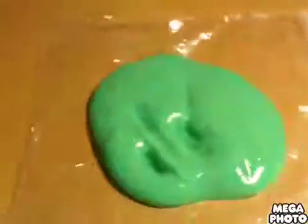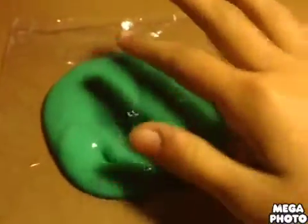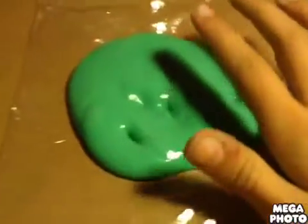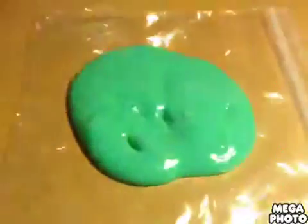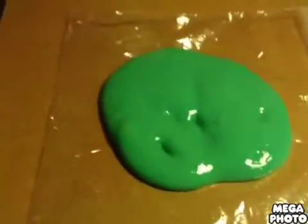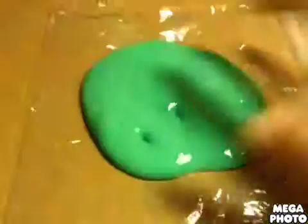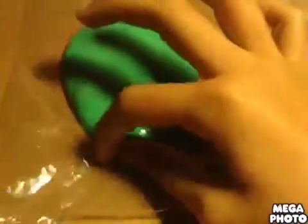Now let's talk about storage. You could either put it in saran wrap or you could put it in a Ziploc bag. It will seem like it's all stuck to the Ziploc bag, but the slime doesn't stick to plastics like that. As you can tell, it comes right off without any hassle.